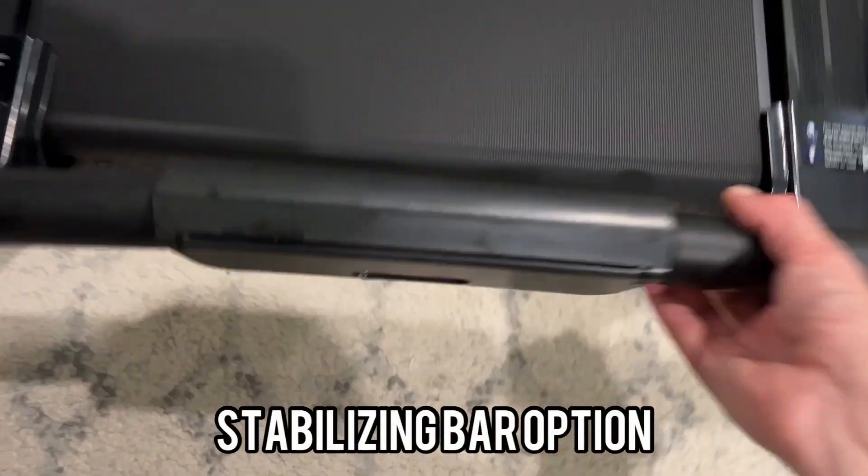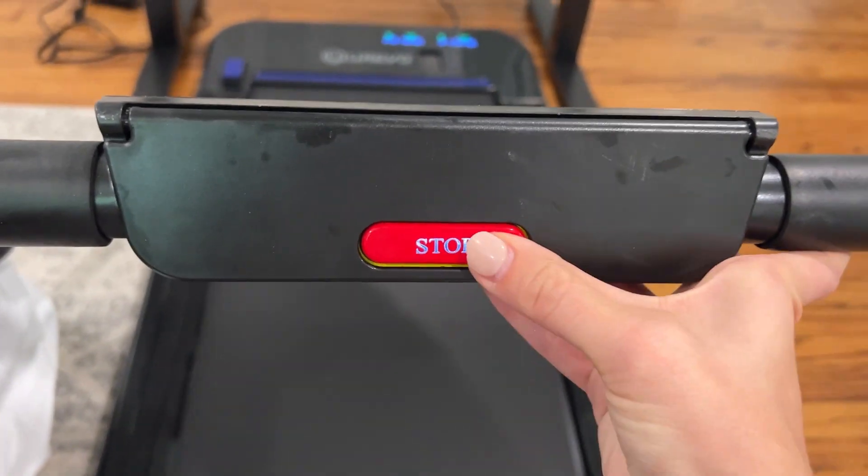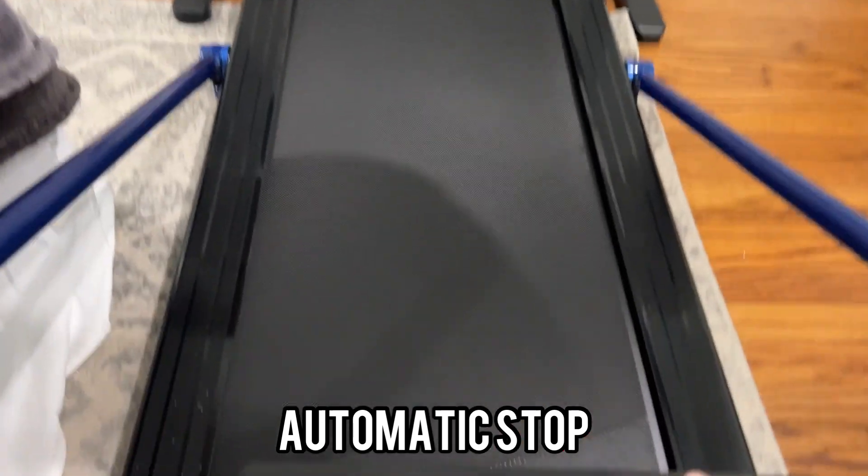It also has a bar, if you'd like to have that bar up — that's an option. It has an automatic stop, which if you push that, it'll automatically come to a stop.